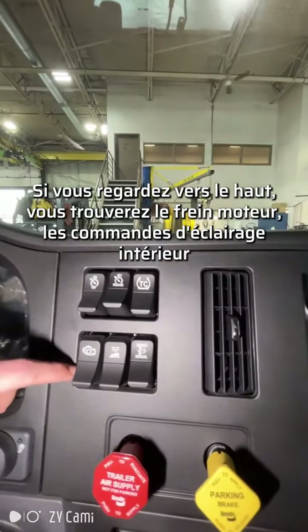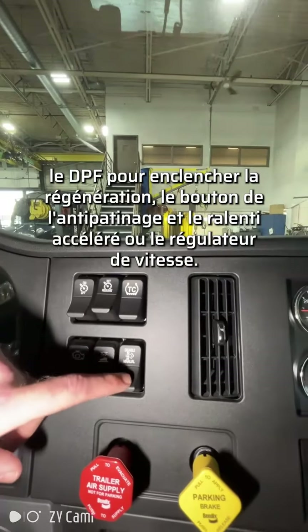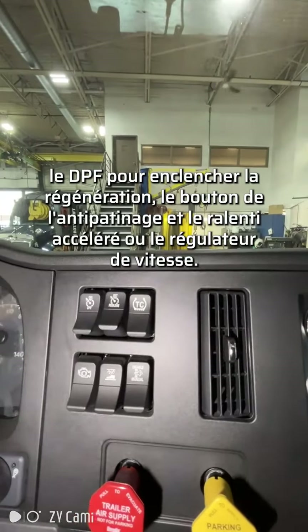If you look up here, this is your engine brake. Here's your interior light controls, your DPF to engage a regen, your traction control button, and here is your fast idle or cruise control.